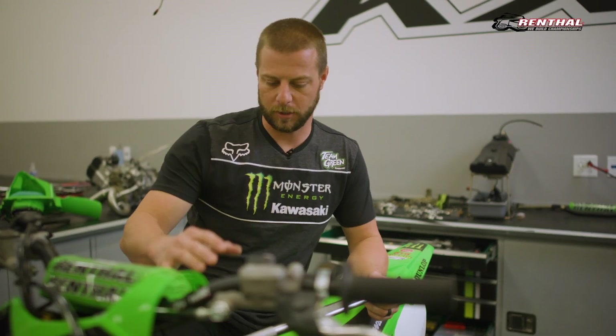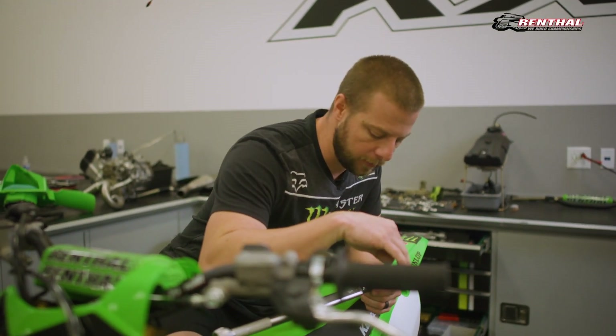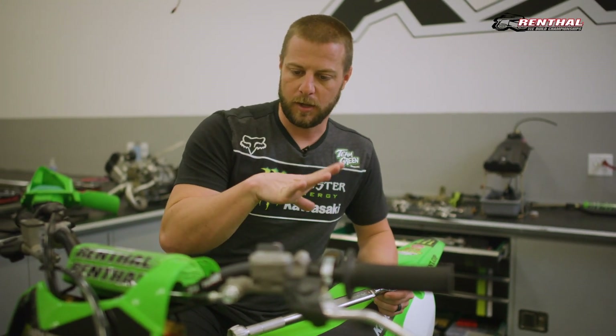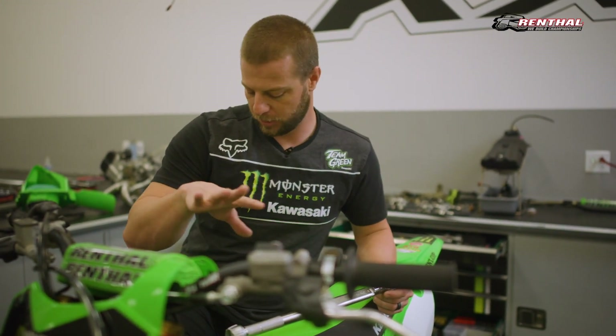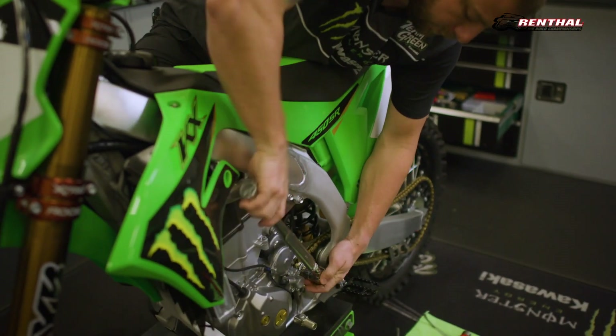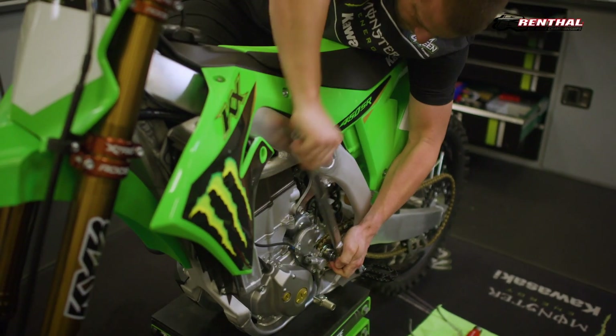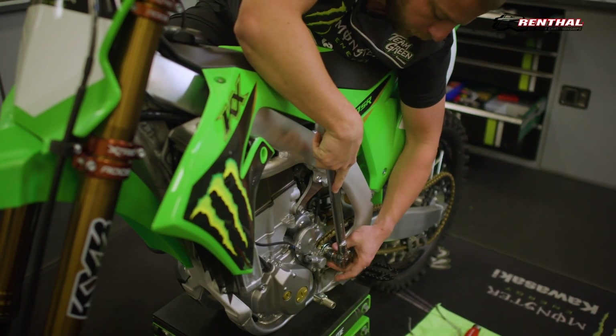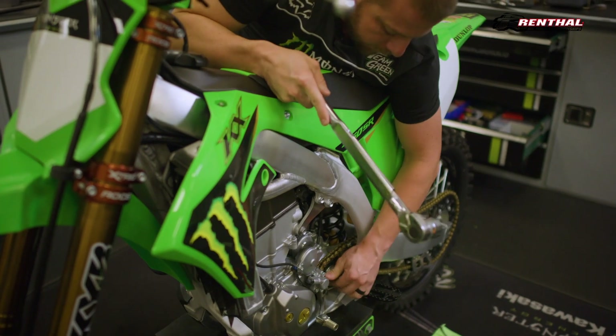A little trick to get the front sprocket loose without having an impact, or if you're out at the track and want to change some gear — you can either put the bike in gear to help you as well, but just put your foot on the rear brake and you can lean over and get it loosened up this way. There we go. That's just regular right-handed threads on the Kawasaki.